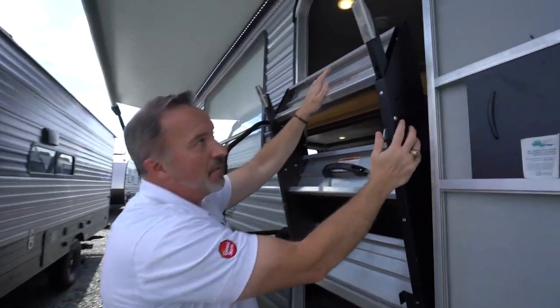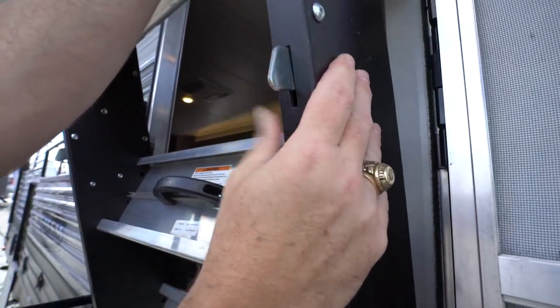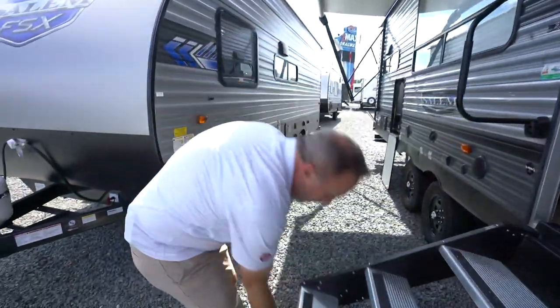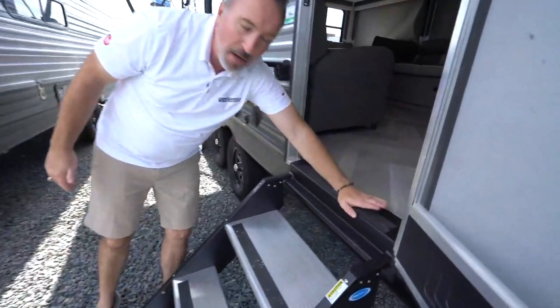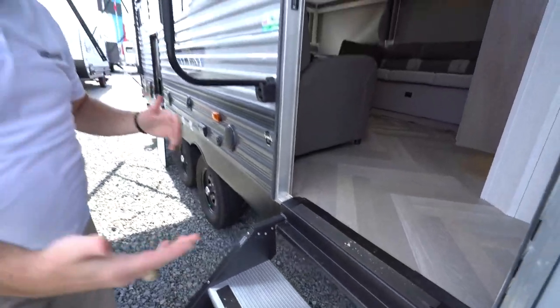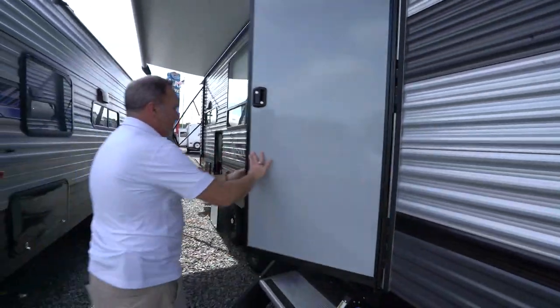To adjust the legs, you'll notice you have these little toggle switches right here. Push it in to release the leg — you can then move it up and down. When you're setting the legs, you want to make sure that they are flush on the ground and that this bar up here, the plate, is also flush. Because if it's raised up, you won't be able to shut the door.